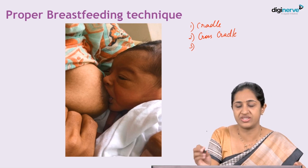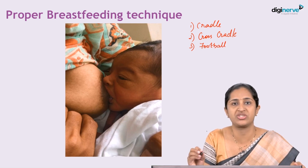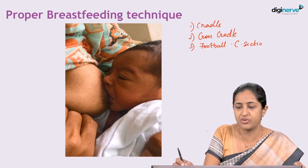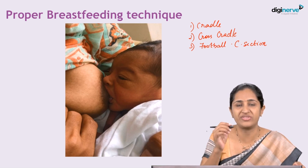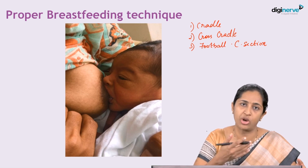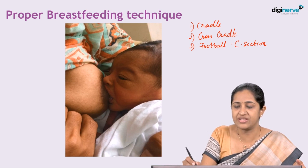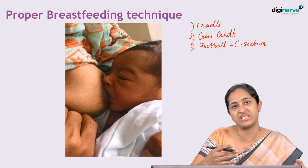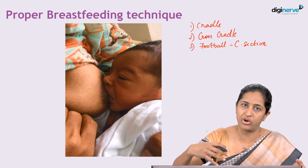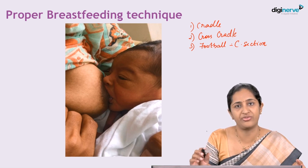The third common position is called the football position, commonly used in post-caesarean section mothers. In post-caesarean section mothers, the pain is present over the abdomen, so holding the weight of the baby on top of that caesarean area is painful and inhibits breastfeeding. In the football position, the baby's body is by the side of the mother and the head is held towards the breast — the body of the baby hangs on the side, not in front of the mother.